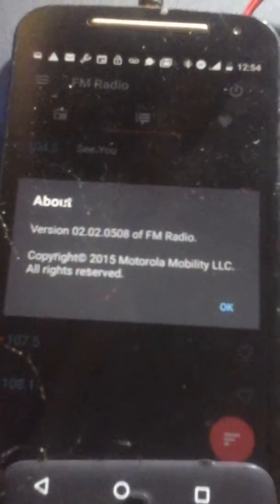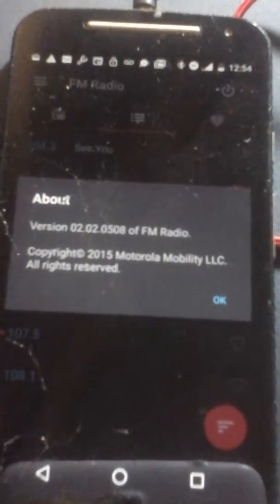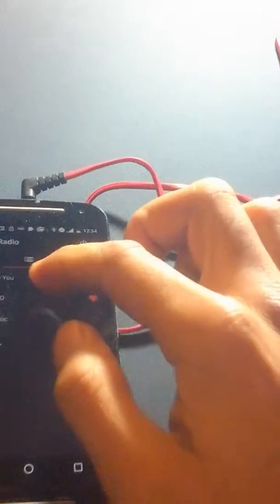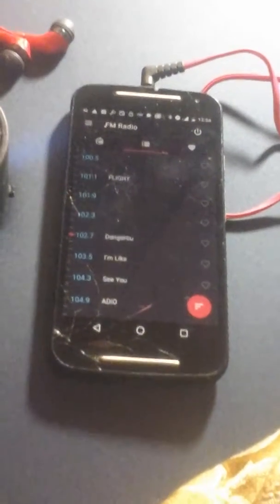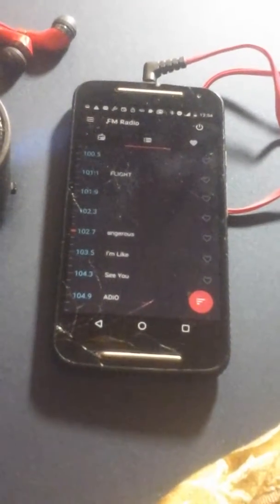So that's about it — that's a nice radio. Again, that's the software. So make sure if you get a Motorola, check out the radio chip. Take care.